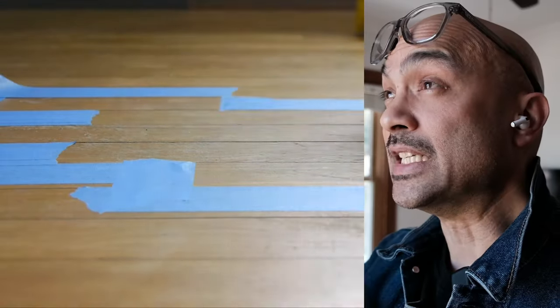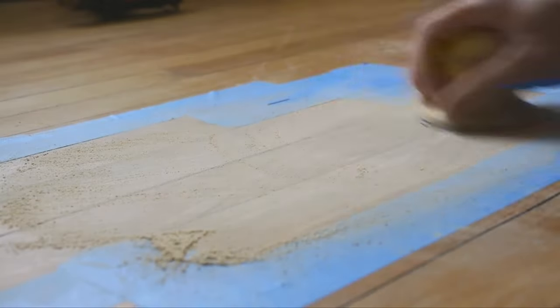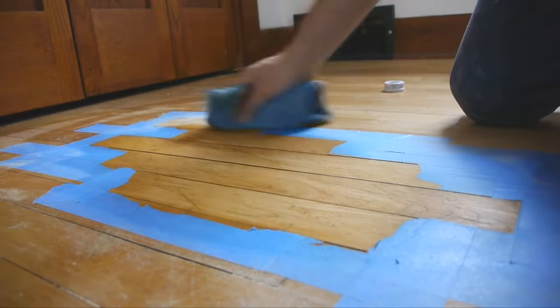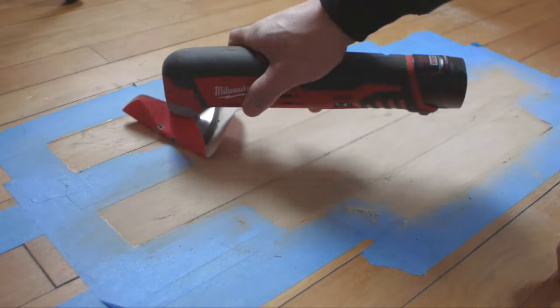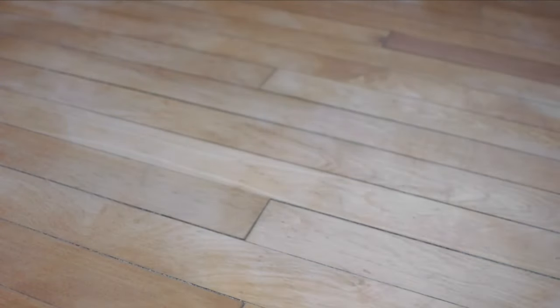There were several areas of deep gouging and some water staining. I tried to sand those areas and then blend them into the overall floor. Then instead of putting a polyurethane on, I did a very, very thin coat of boiled linseed oil. I really like the matte finish.